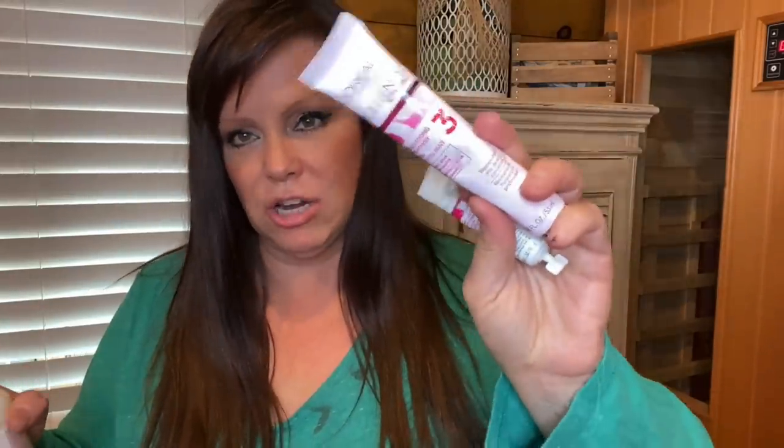You put the color in, give it a good shake, and start going like this, separating your hair and lathering up real good. Sit and watch the clock for 30 minutes, then rinse, shampoo, condition, and blow dry. It comes with a pre-treat and a deep conditioner but I toss them — I like to use my own. I take this big comb, separate my hair, put the color in section by section until it's all done. The things we do as women!